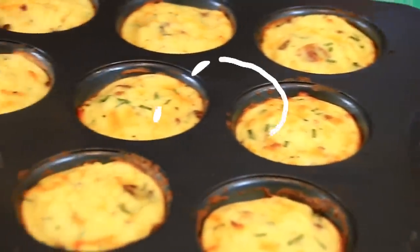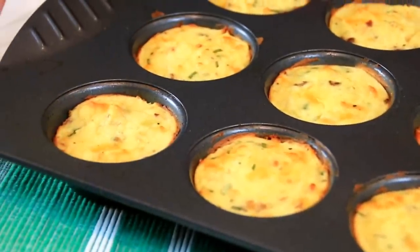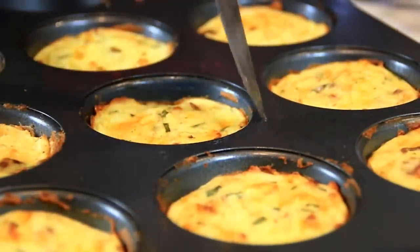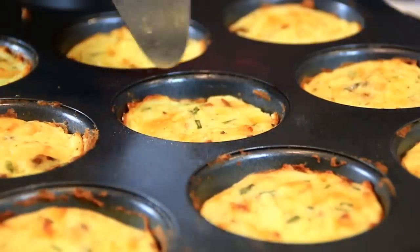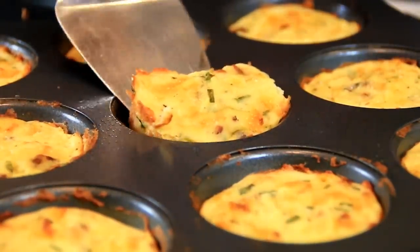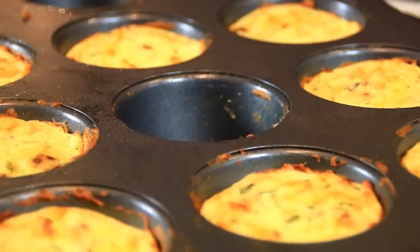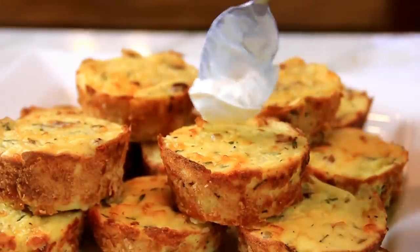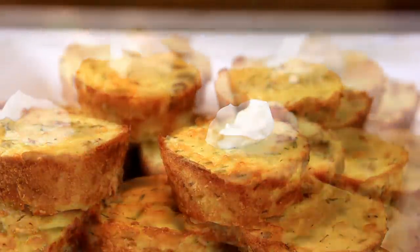After about 25 minutes, just look at this — they're done perfectly, look so yummy. I'm just gonna let them cool a little bit. Once they've cooled, run a knife along the edges. Some of them might stick a little bit but that's okay. Then carefully remove them from the pan. After they're plated up, I prefer mine with a nice dollop of sour cream and some chives, but it's entirely up to you.